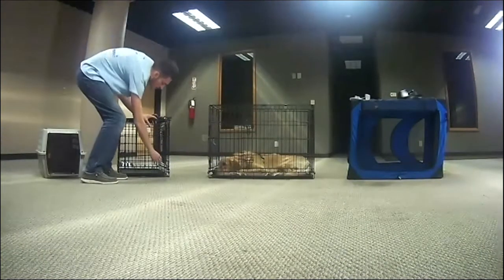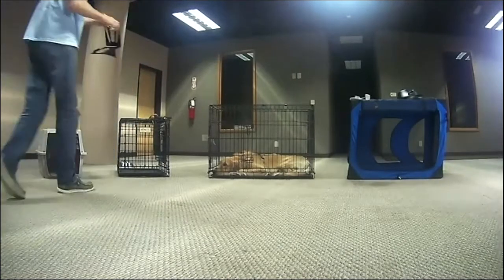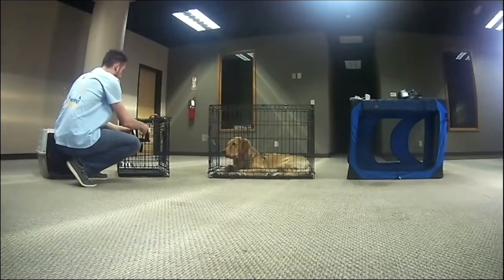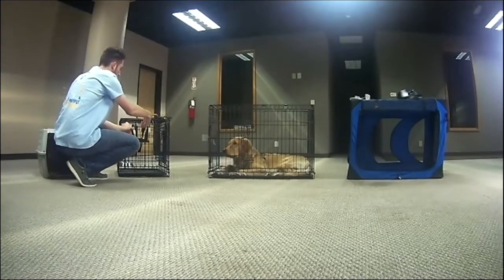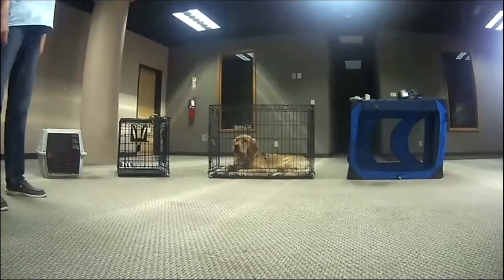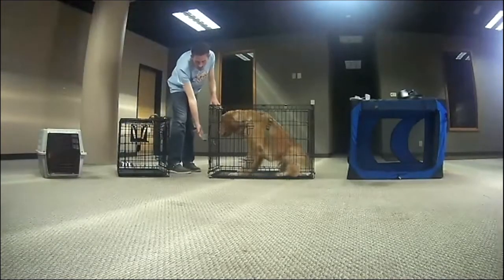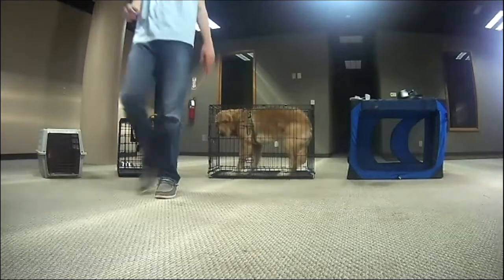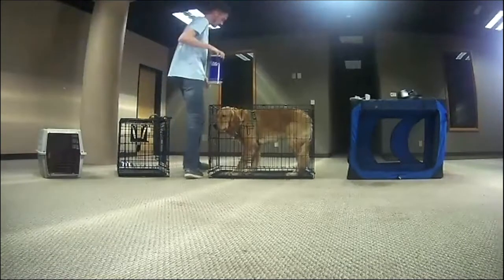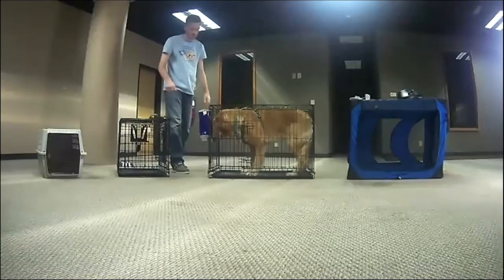There's Holden, anxiously awaiting his time on stage. Nick is now putting the crate mount on a regular wire crate — it can attach on the door or on the side of the crate. A tip that Amanda has shared: you could actually switch where you mount it.